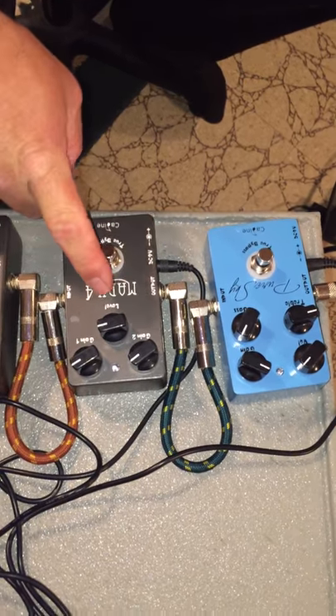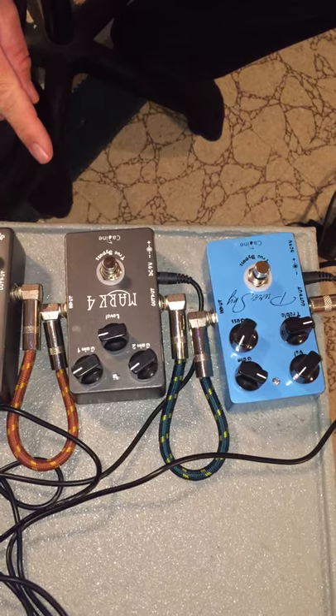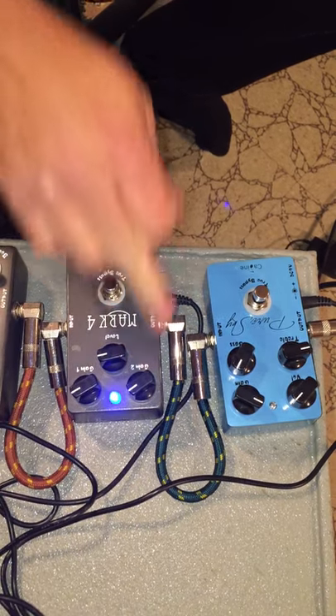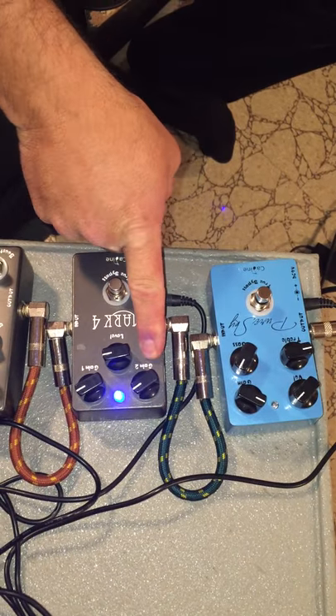Now we're going to go to the distortion pedal — the Mark IV distortion K-Line. And you can hear this, it's got that crunch right away. You can see it's got gain two and gain one.